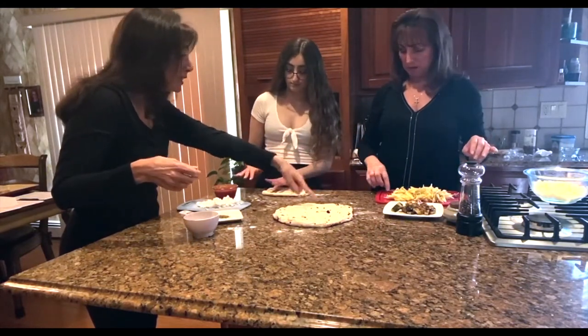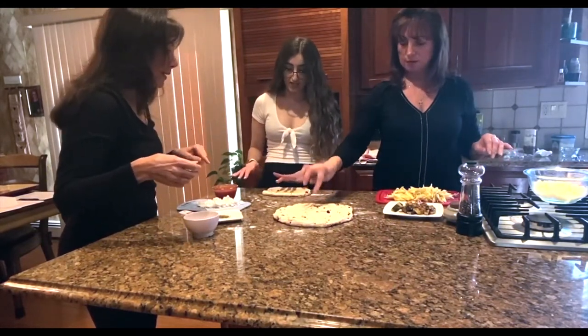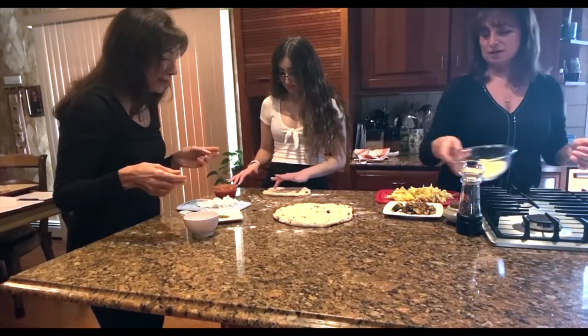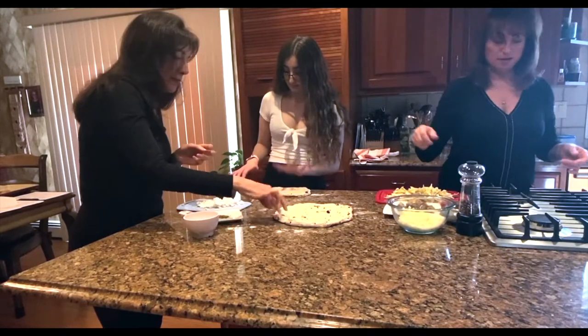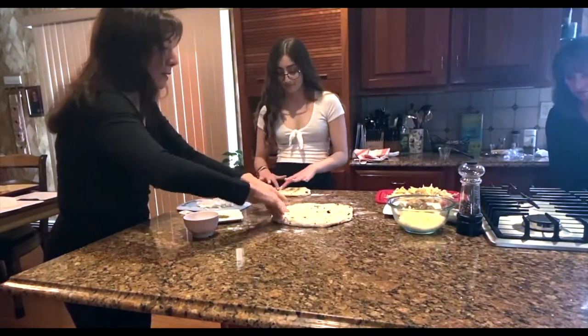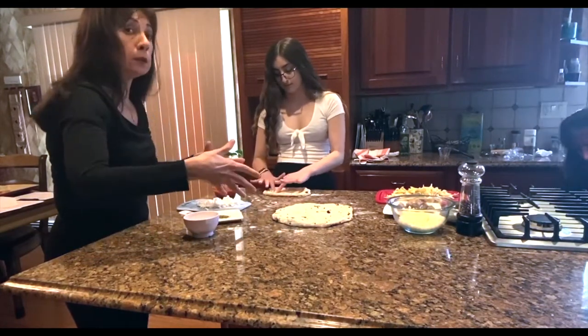So now we should take our pizza stones out of the oven and transfer the dough to our pizza stone. And now we're going to load them up.